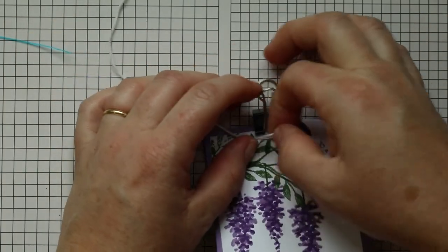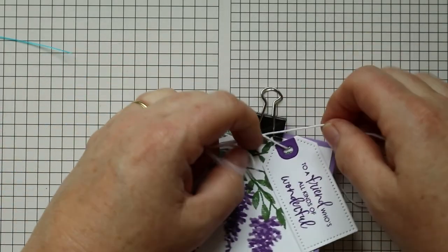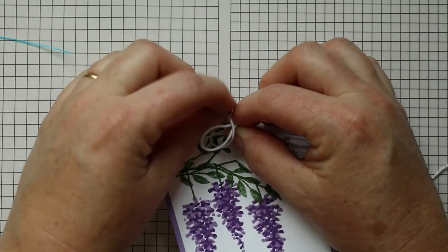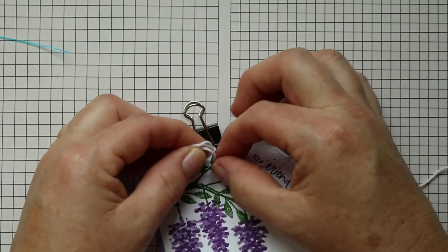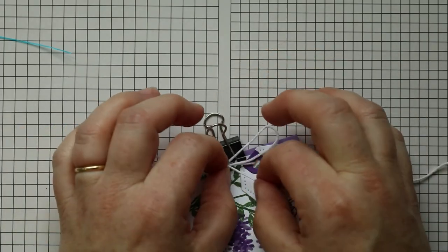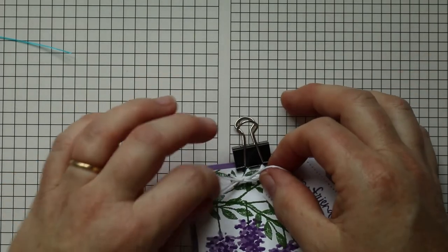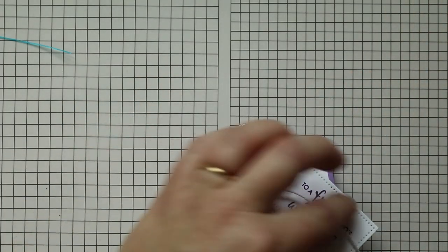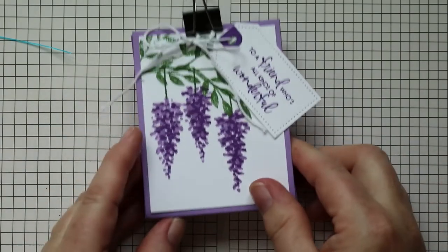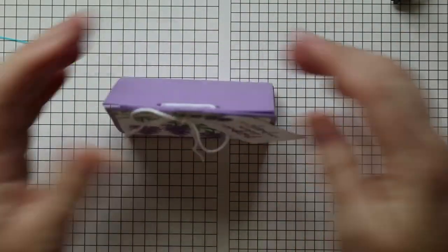I'm going to retie this one to get it nice and tight. Coming out the top this time, so I go around the bottom, pull, then pull my strings. I gave myself way more twine than I needed — but that's because I had enough for two bags since I have two bags in here. And there you go, there's your finished bag!